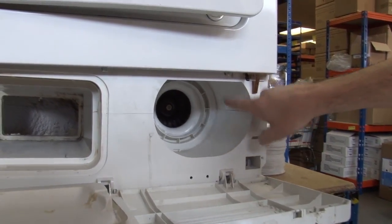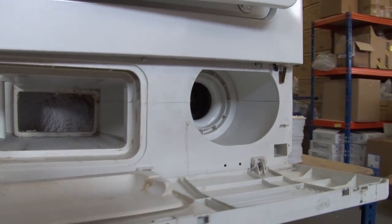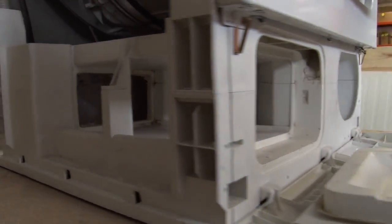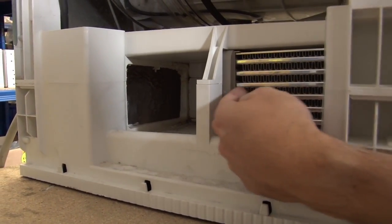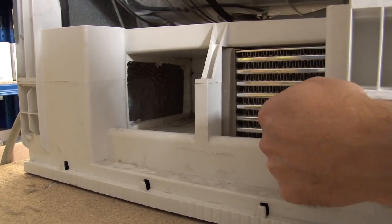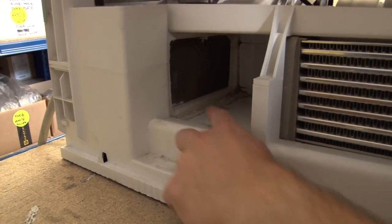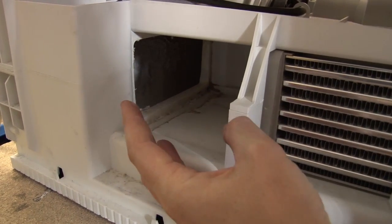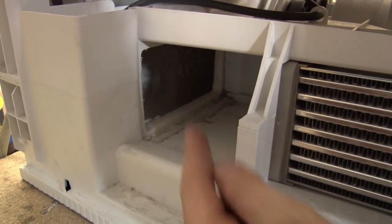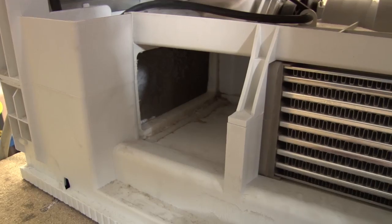You can hopefully see this secondary fan here. That draws cool ambient air across the heat exchanger and helps to condense out that water. That water flows into the base of the machine here, and the warm dry air is circulated back up to the element and into the drum.